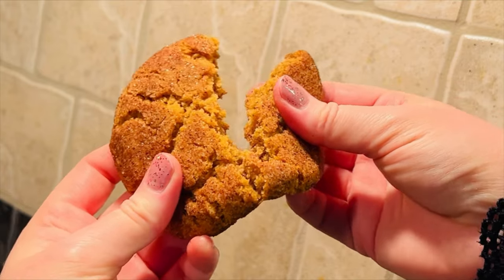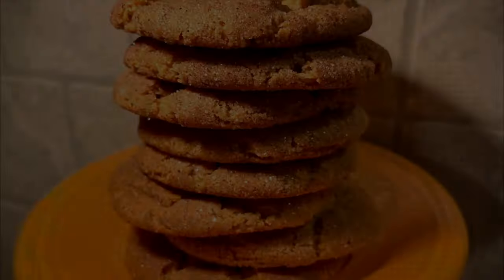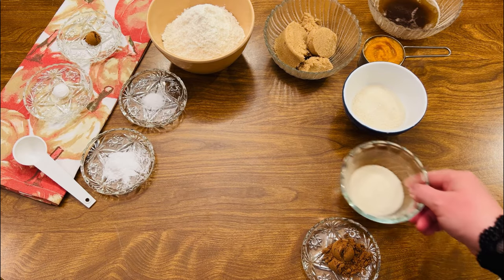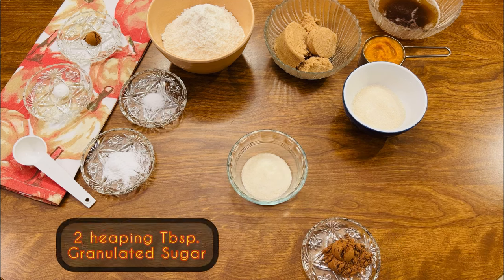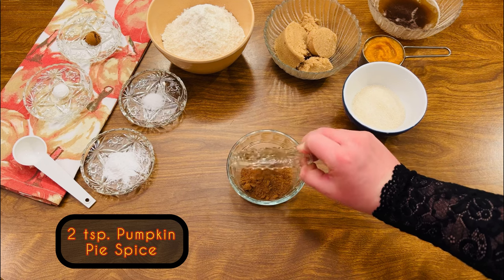It only takes a few minutes to whip up a batch of my favorite chewy pumpkin cookies. We'll start by mixing the pumpkin spice sugar. Stir together two heaping tablespoons of sugar with two teaspoons of pumpkin pie spice.